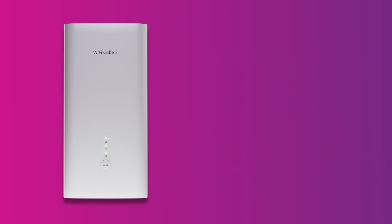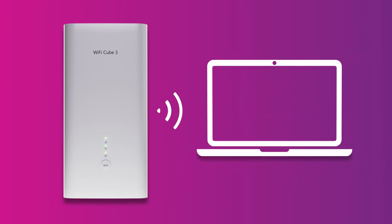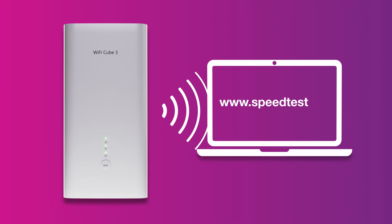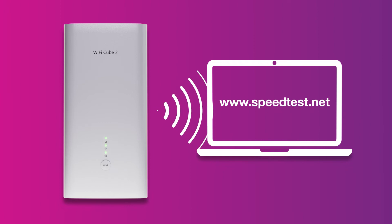If you're testing your speed on a Wi-Fi device, stand next to your modem and run a speed test at www.speedtest.net to rule out any Wi-Fi signal issues.